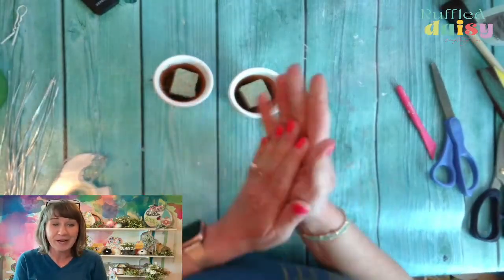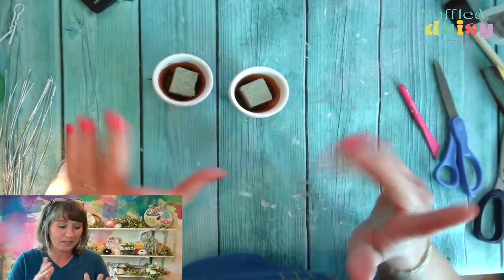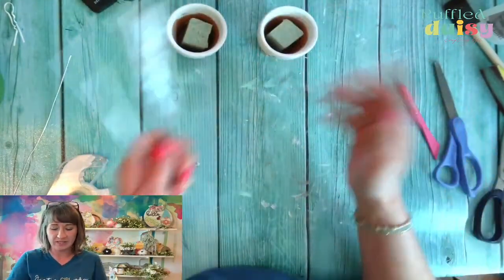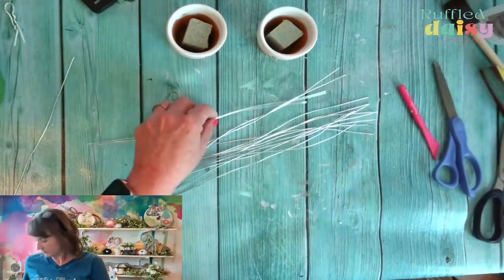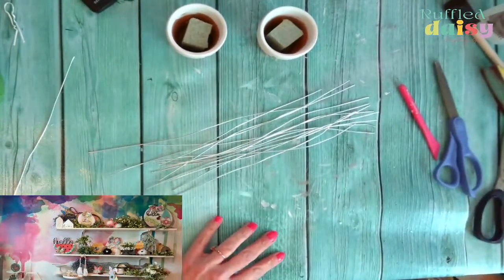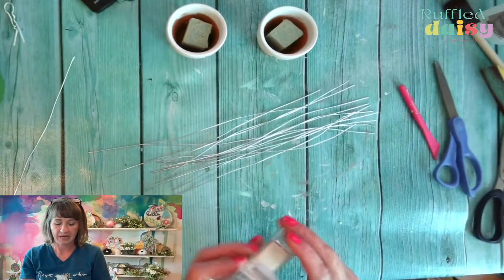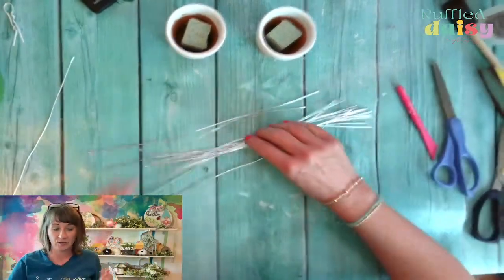This is perfect for Easter, spring, Mother's Day. Wait until we do the flowers. So I have these wires — I've sent these in kits before. I'm going to pick that up because I'm going to step on it. I can't really tell you what size wire this is, I just know it fits.